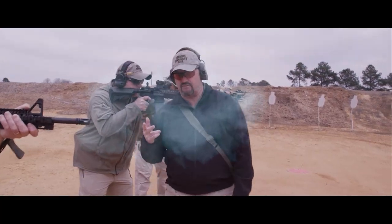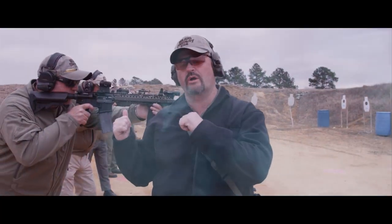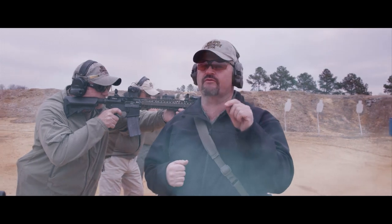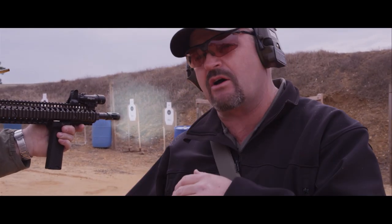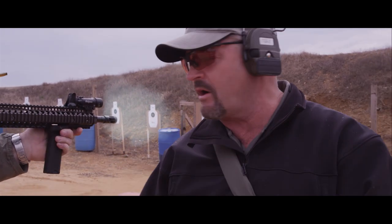I'm Larry Vickers, host of TAC TV, and I'm going to put these guys on hold while I take you through the details of the Bravo Company Gunfighter Vertical Foregrip. You see the slight rearward angle — this allows the shooter to lock the forearm better and allows for a more natural angle for the wrist.